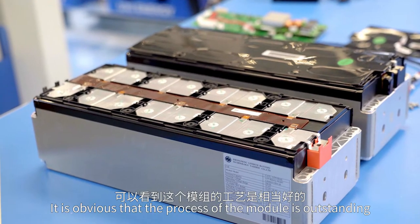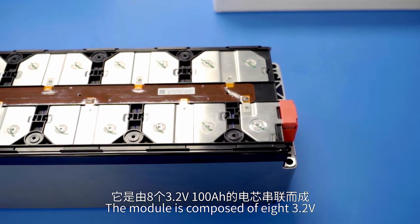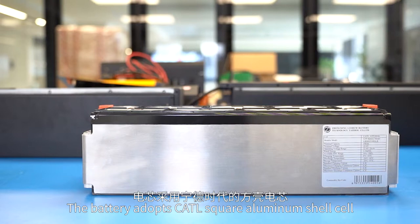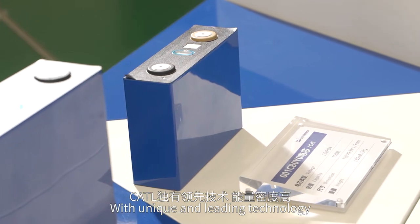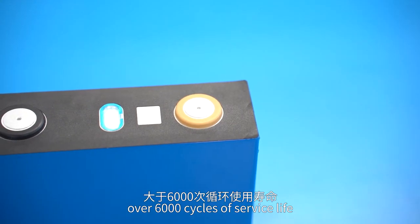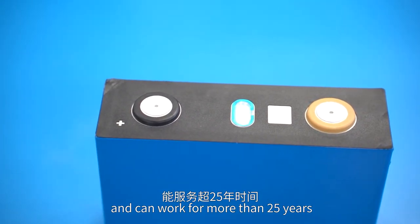It is obvious that the process of the module is outstanding. The module is composed of 8 times 3.2V 100Ah cells in series connection. The battery adopts CATL square aluminum shell cells. With unique and leading technology, CATL cells feature high energy density, over 6,000 cycles of service life, and can work for more than 25 years.